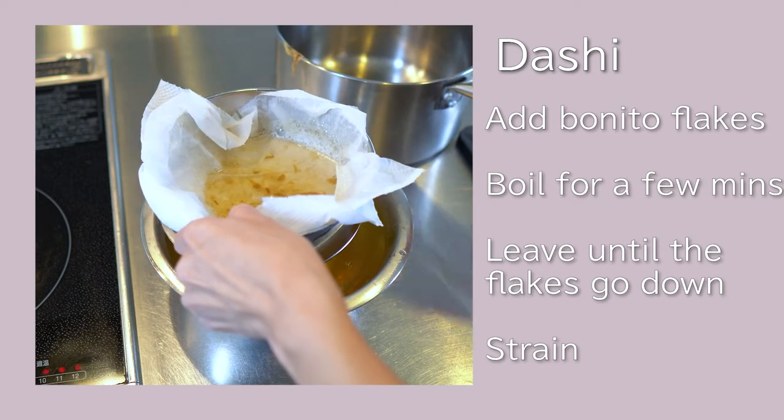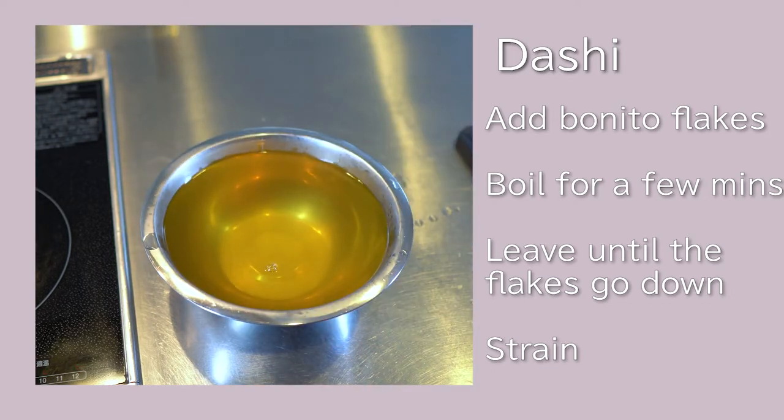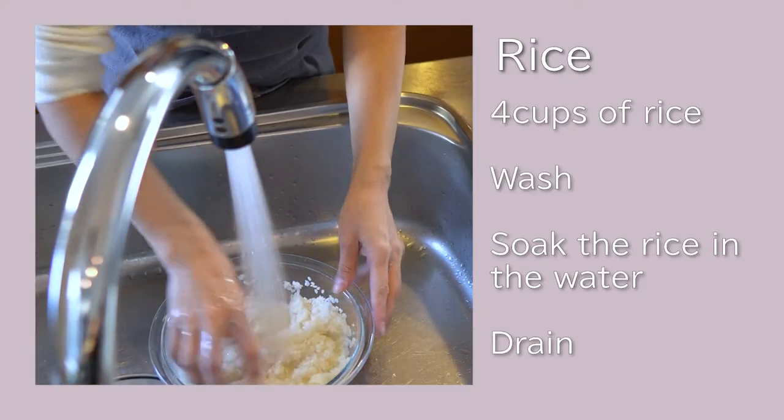Also, I often use dashi pack — an easier way. Nice and golden color. Wash rice.